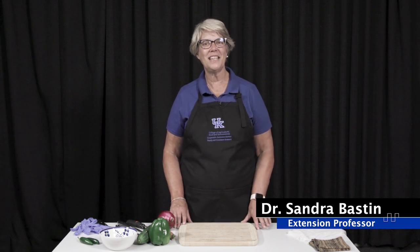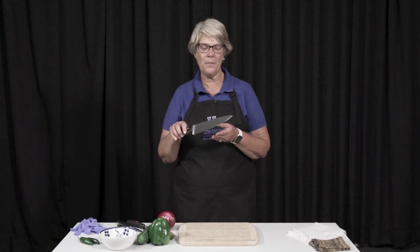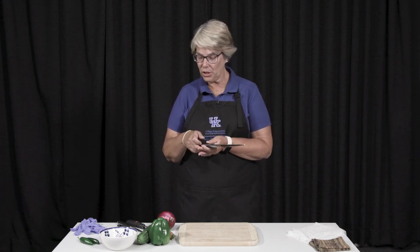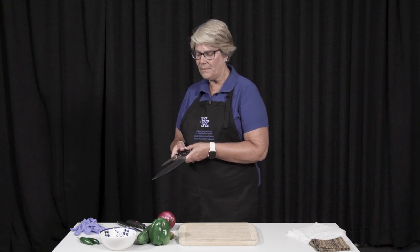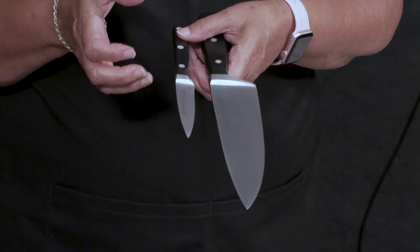Hi, I'm Dr. Sandra Bastin with the University of Kentucky Cooperative Extension Service, and I'm here today to give you a few knife skill instructions. Knives can be a very dangerous type of thing to use, so you want to make sure that you have good knives that are sharp. I have some really good knives that my father bought for me 40-some years ago, and they are keeping their sharpness, and you want to make sure that you purchase good knives as well.